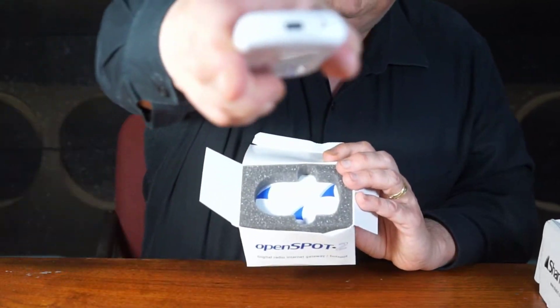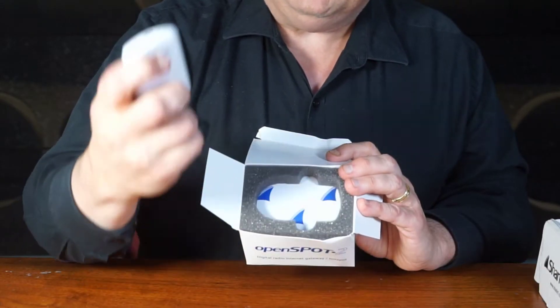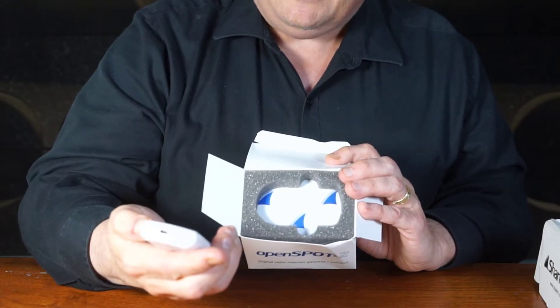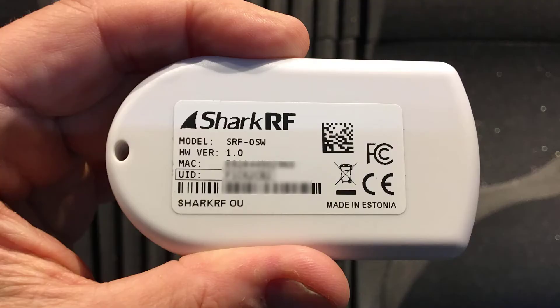Then on the back, there is the connector port. And a little light. And then a light that will blink on this unit. And then on the back, we have some information as well.